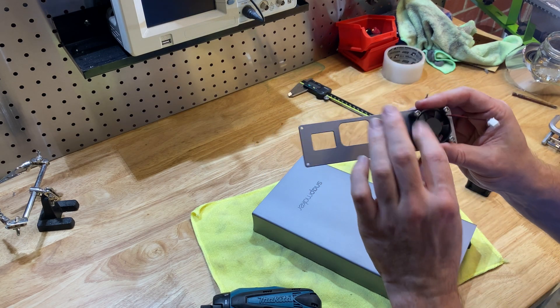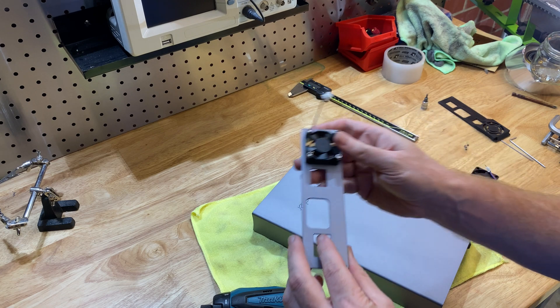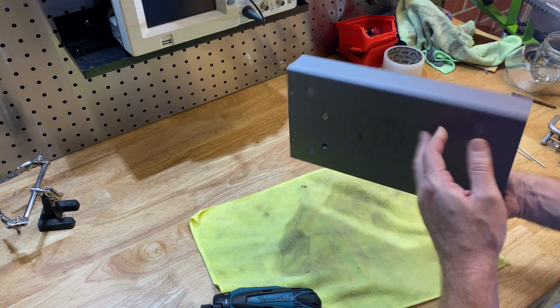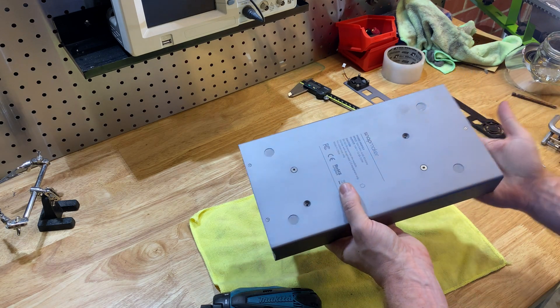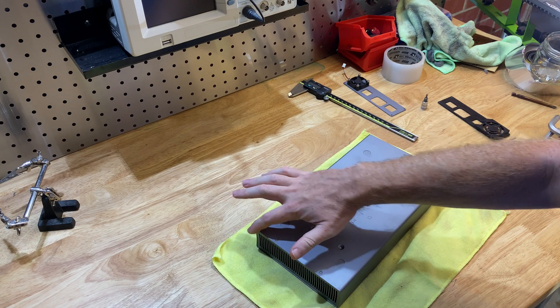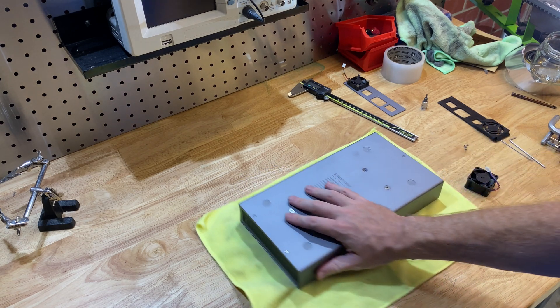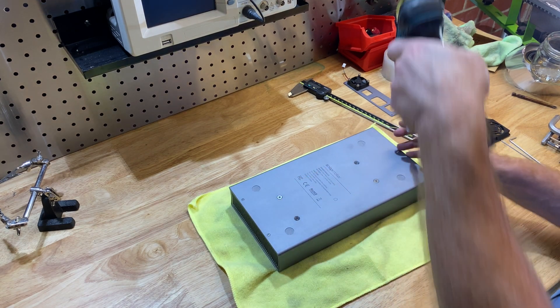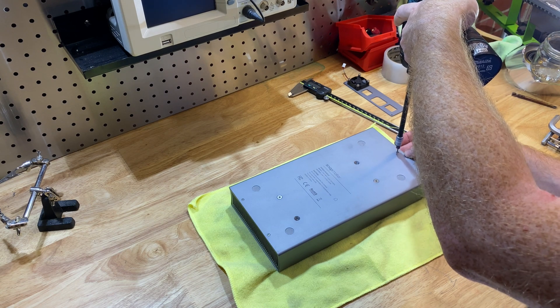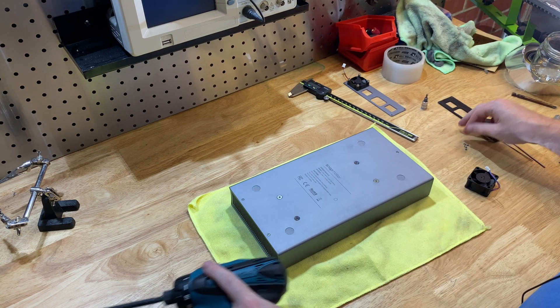And this fan, I had a look at it earlier — it's crap, like real crap. I don't know why they would skimp on something like that, but I'm not Snapmaker. So the front grill comes out as well, but we don't really need to remove it, so I'm just going to leave it in there.